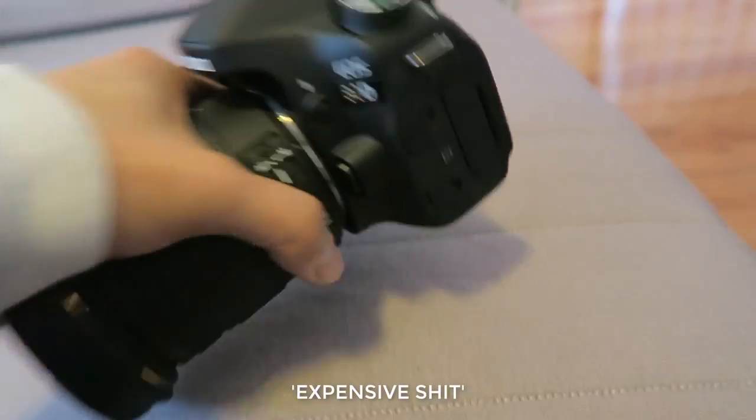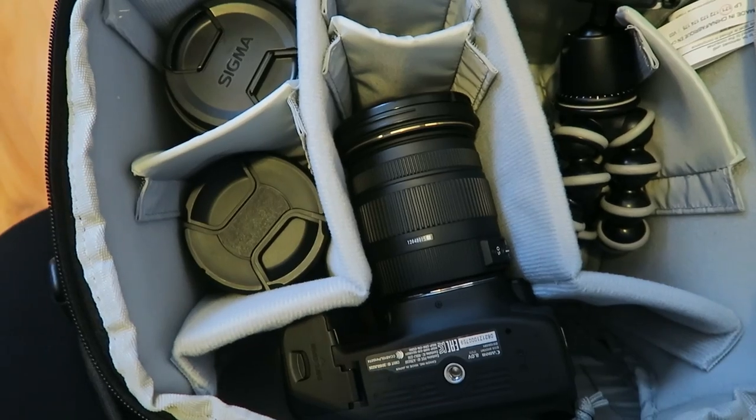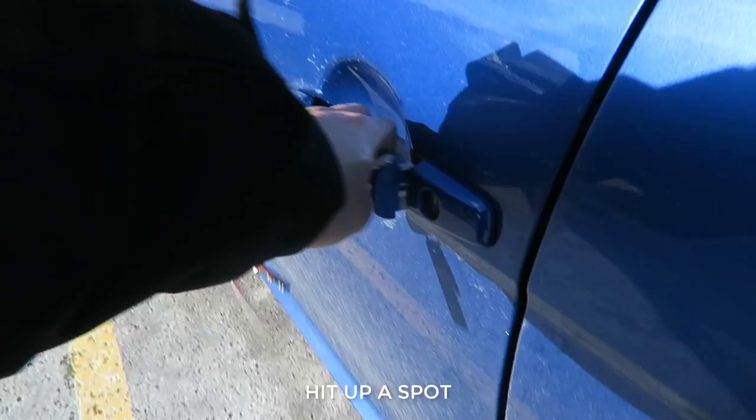Wear your outfit and start admiring yourself in the mirror. Grab an expensive camera and a couple lenses with you. Scout for a location.